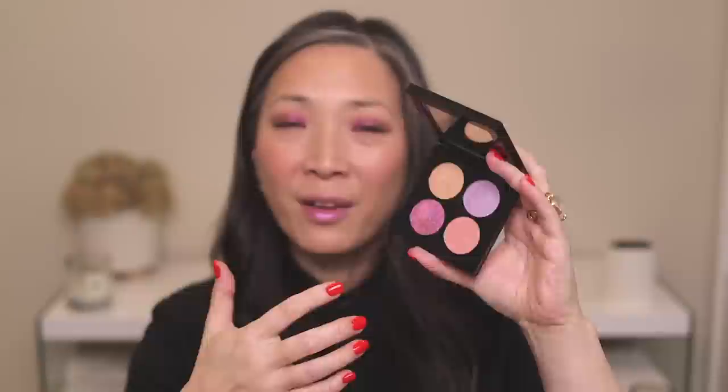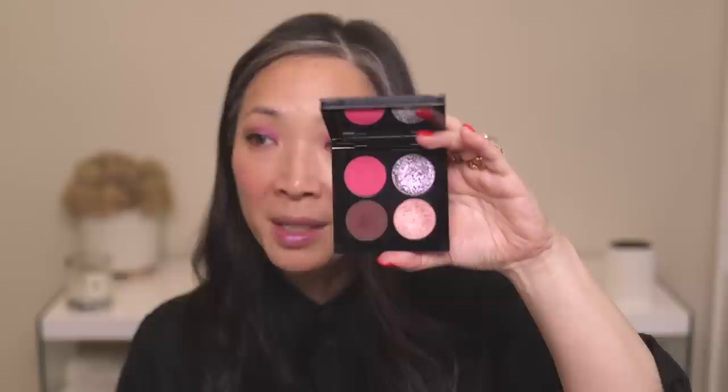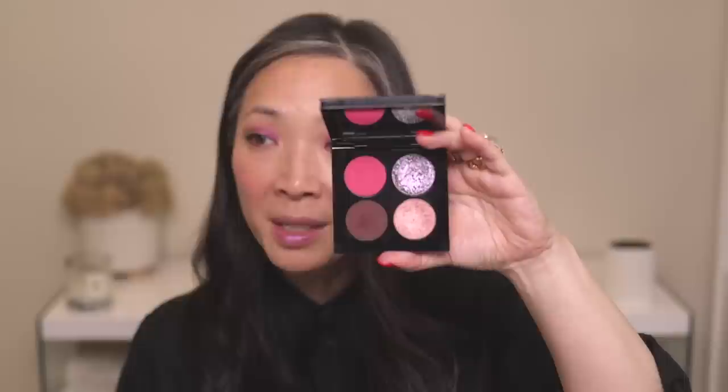So those are the three new quads. The Fleur Fantasia is my favorite — it's so pretty, and I feel like I can get a complete look out of it. My second favorite is the Intergalactic Icon — you'll definitely end up with a very dramatic, deep, smoky look, but if that's what you're going for, it's a beautiful quad. And last is Risqué Rosé — all the individual shades are beautiful, I just don't love the color combination.